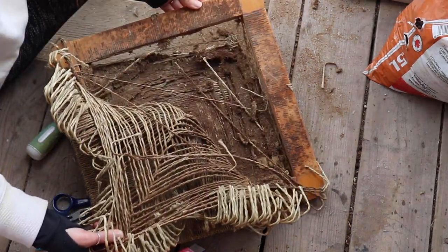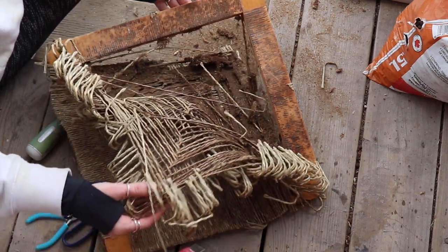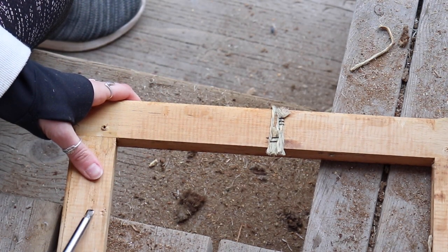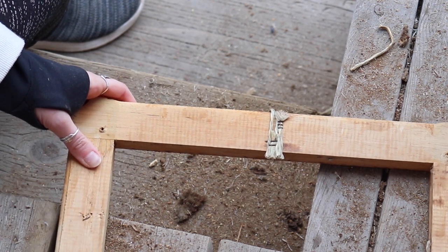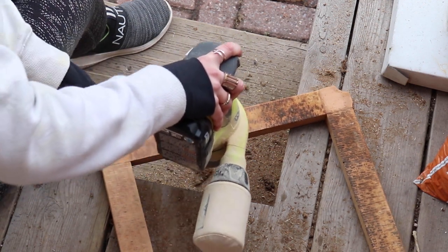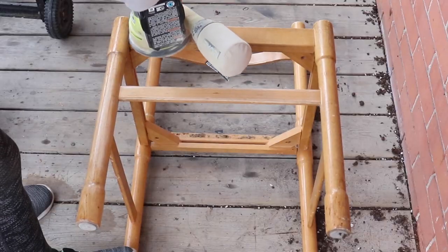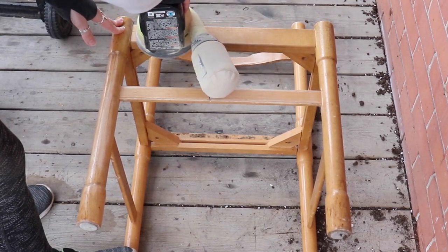I'm just using an exacto knife to cut off all of this, and I know they look gross, but it got so much worse. This is absolutely disgusting. When I pulled that open, there were literally knives stuck in between some of them — I found silverware in these seat cushions. Disgusting. Probably one of the grossest DIYs I've ever done.